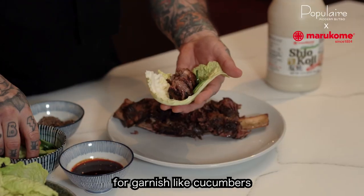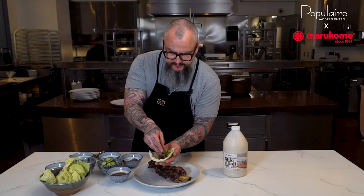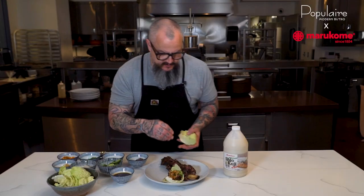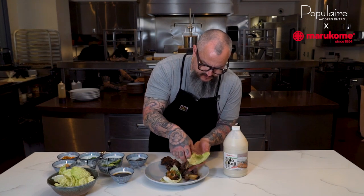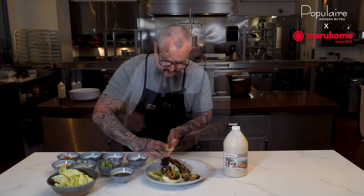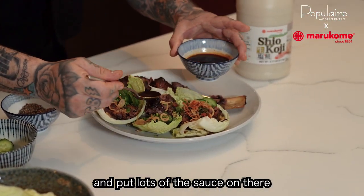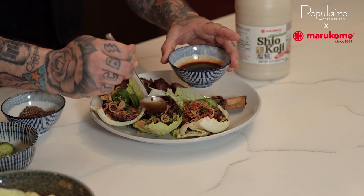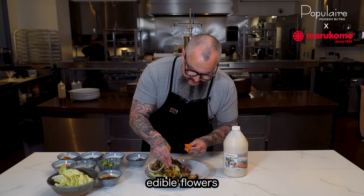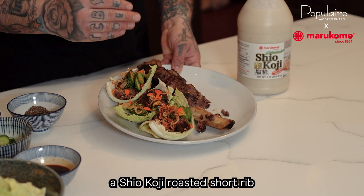Whatever you like for garnish — I like cucumbers, some radishes, green onions, some fried shallots. So you just load up your plate with these short ribs and then put lots of that sauce on there. Then garnish it with some nice edible flowers. And there you have it: koji roasted short ribs with cabbage, cucumbers, radish, and soy sauce.